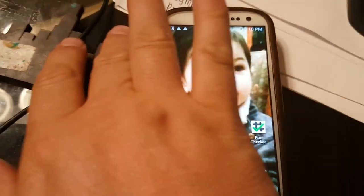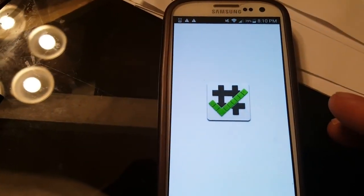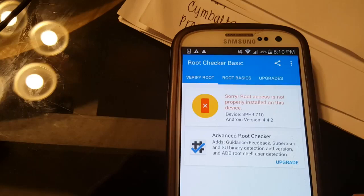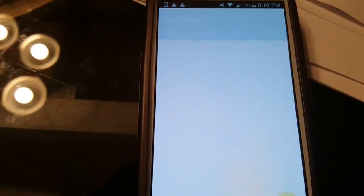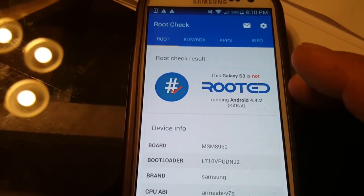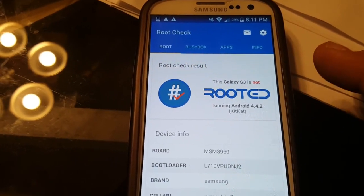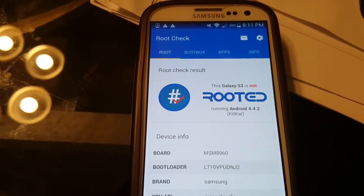First, let's go into Root Checker and see if we have root. It says 'verify root' — okay, we don't have root access. We go to Root Check and it says this Galaxy S3 is not rooted. I'm doing a Galaxy S3 right now, but you can use this on almost any Android device. We also did a tablet the other day — almost anything that is an Android device you will be able to use this with.